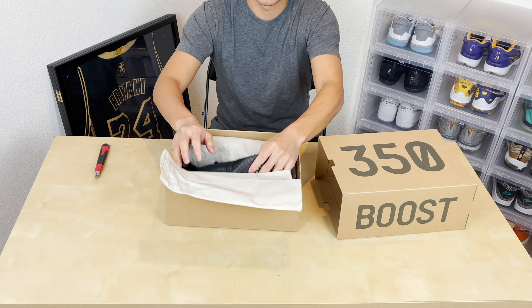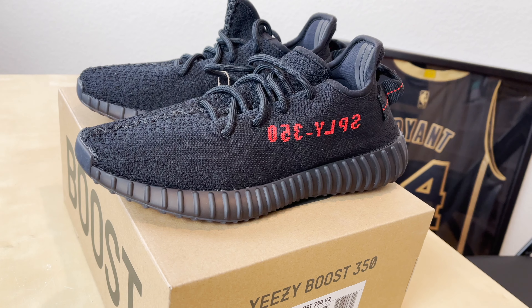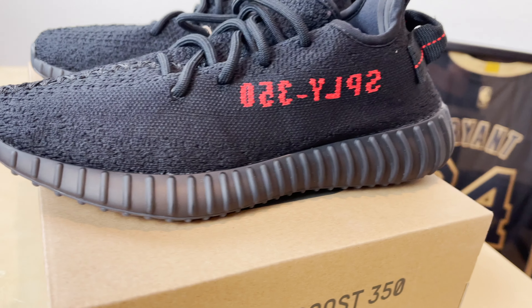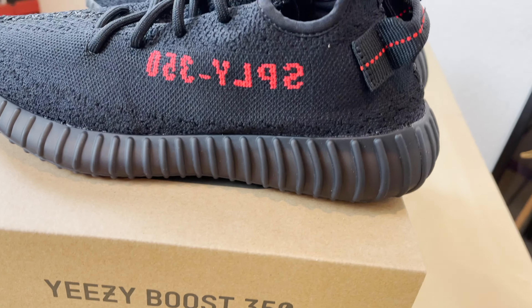Your standard Yeezy box paper. Taking a quick look — yeah, nothing different from that original release in 2017. Seems like because of the materials, things aren't going to yellow or kind of wear out over time. It's an all black shoe, so these should age pretty well.